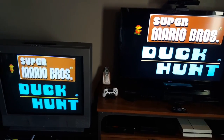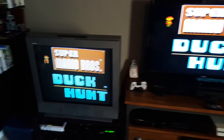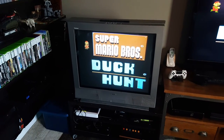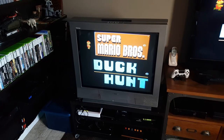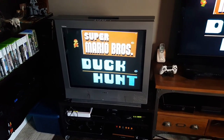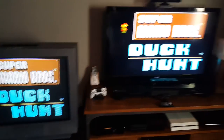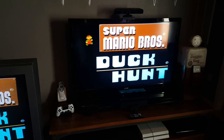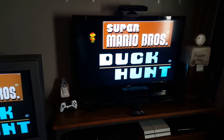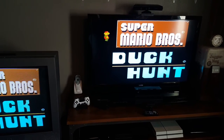Now personally I don't recommend doing this. If you have an old TV you should always connect your old consoles to that. The picture quality is going to be a lot better, but in this day and age most of us do have a flat-screen TV and that's what you're gonna hook your consoles up to.